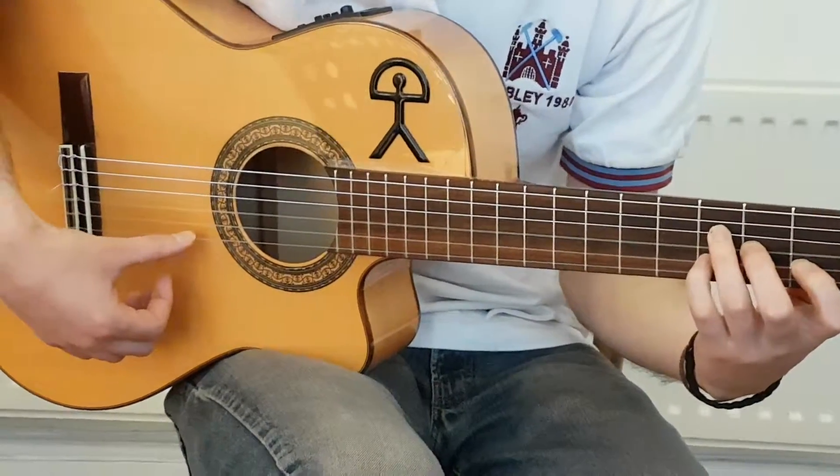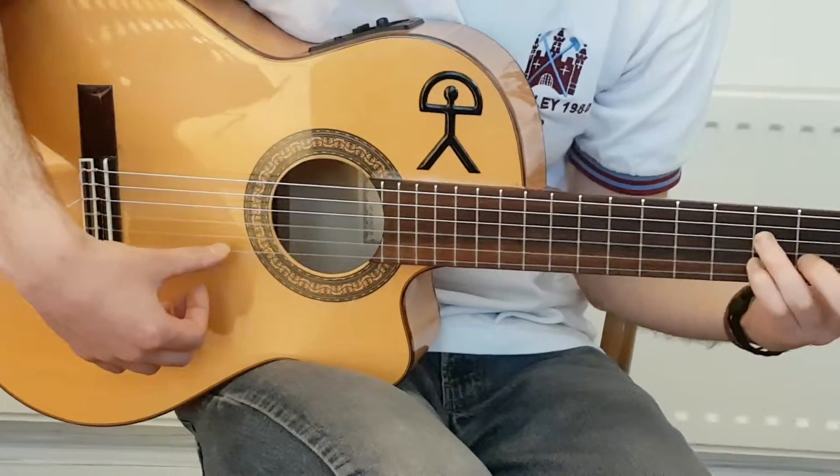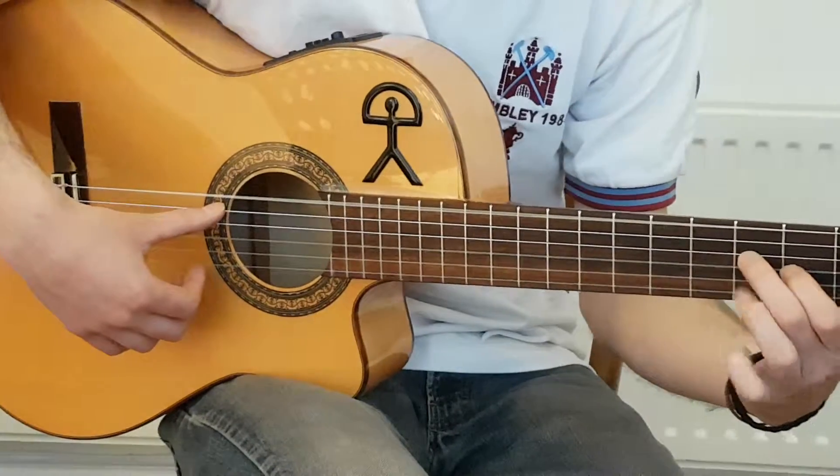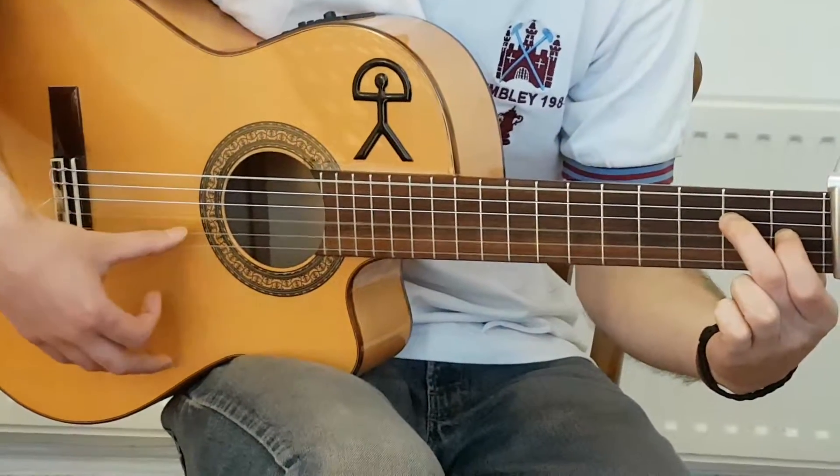That's a hammer-on with the pinky to the third fret on the second string, pull off to the first, pull off to open. Ten, and eleven, and twelve.